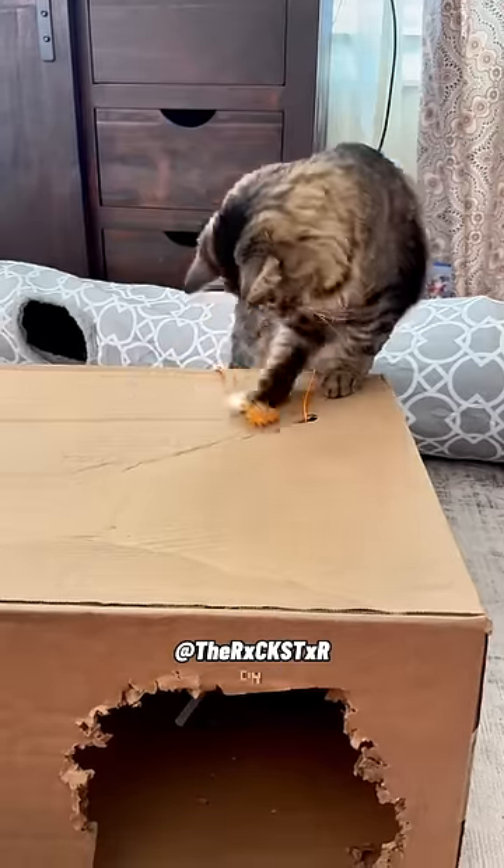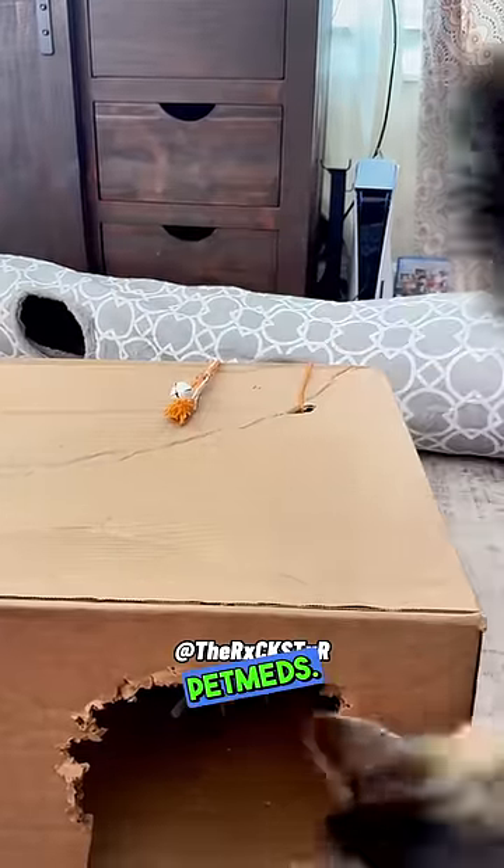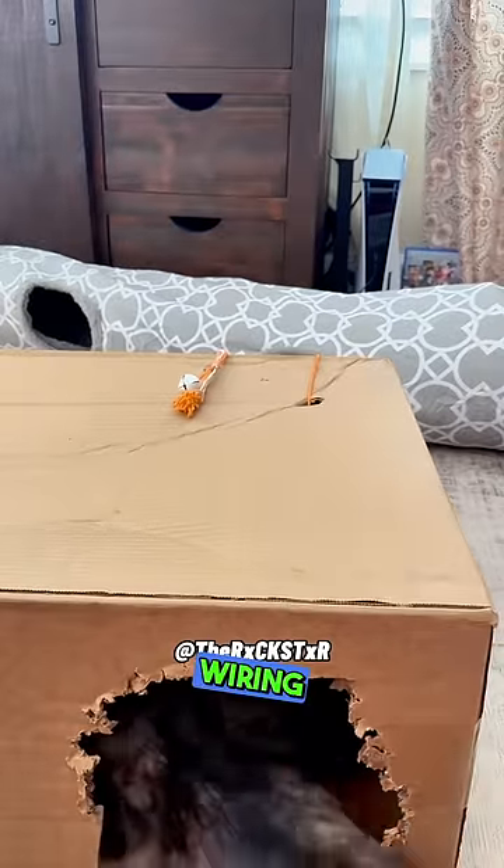Let me check my doorbell. Still working. Good. I thought I was going to have to order me another one from Pet Meds. All right, let me get on in here and finish the wiring up.